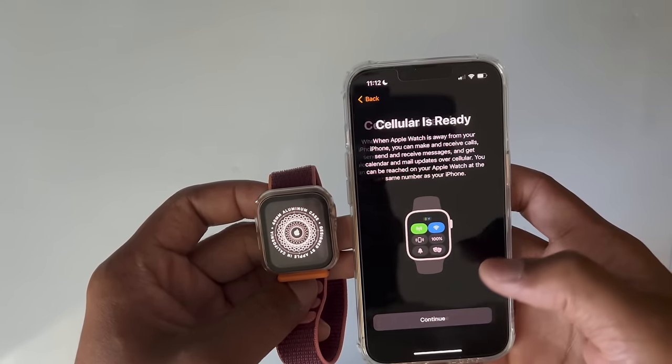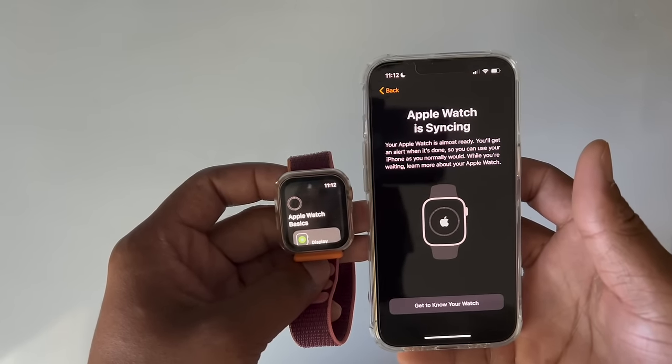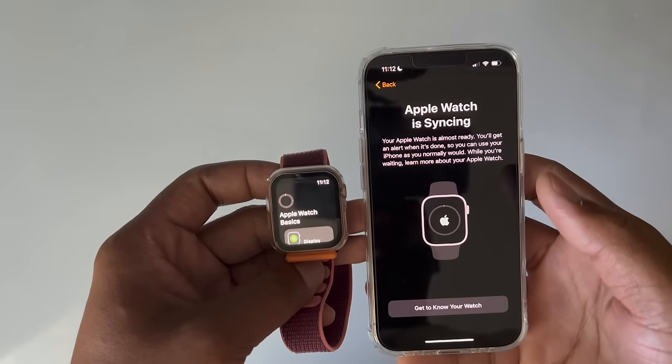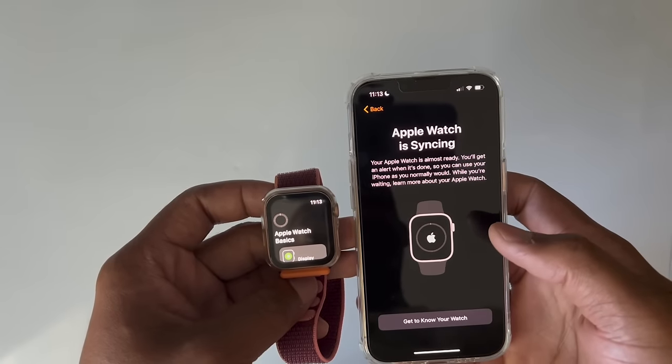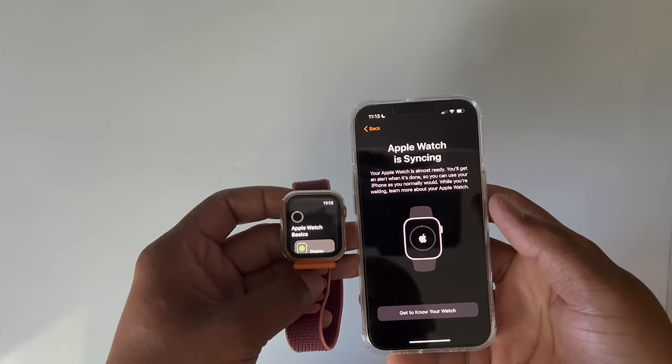Cellular is ready — hit Continue. As you can see, when it says 'Cellular is ready,' that means the Apple Watch still has its data line connected to the carrier. Apple Watch is syncing, so we're going to let this run for a few minutes and then it's going to start up by itself.